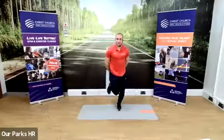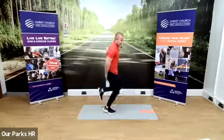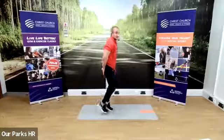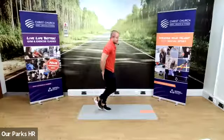Now the opposite — heel flicks. What that looks like from the side, you're going to flick your heels up towards your bum. Now if you just want to run on the spot, that's absolutely fine. Just get the blood pumping.